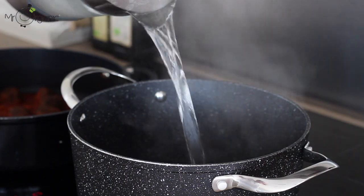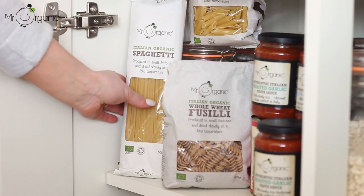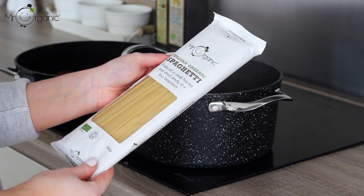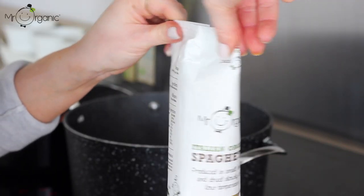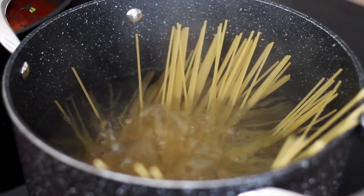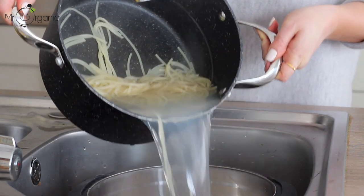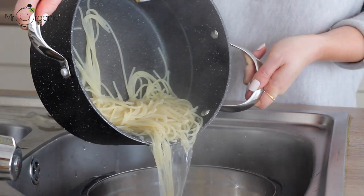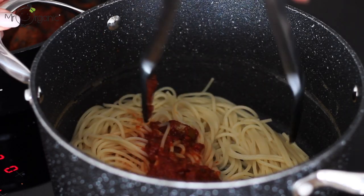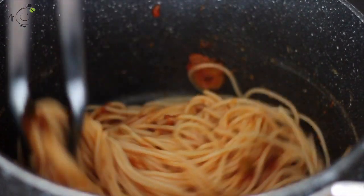Fill a separate large pan with boiling water and a good pinch of salt. Then take a packet of Mr Organic's Italian Organic Spaghetti and measure it out according to how many portions you'd like to make. Place the spaghetti in the pan of boiling water and allow it to cook for around 8 minutes until al dente. Once cooked, drain the spaghetti off, leaving a little of the pasta water in the bottom of the pan. Take a couple of spoonfuls of the olives and capers pasta sauce and add it into the pan with the drained spaghetti, then turn it through well to get the spaghetti well coated.